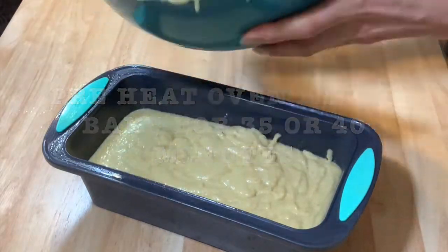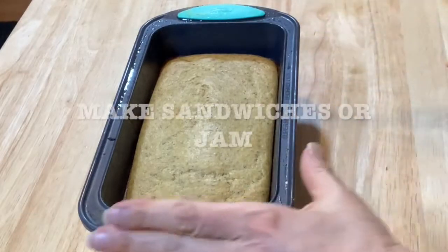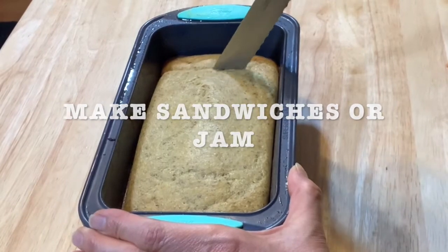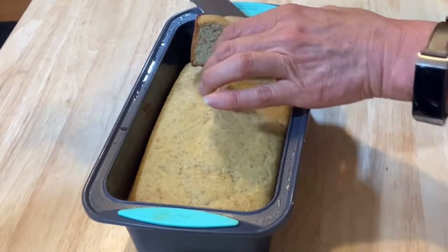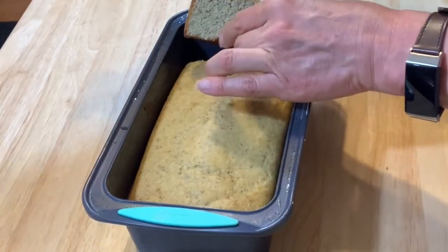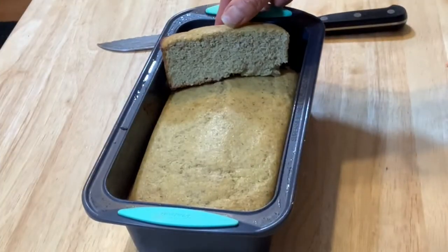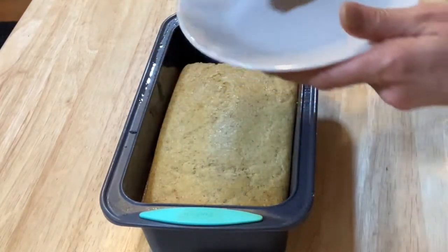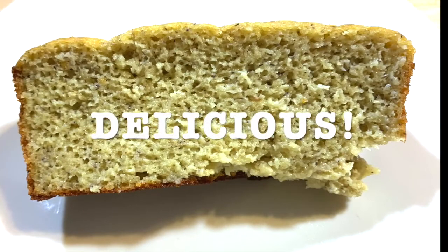This is such a good recipe. And this is how it looks like after 40 minutes. Enjoy! You can make sandwiches, or just eat it with butter and jam, or maybe if you're eating pasta, you can eat it with your pasta. It turns out really fluffy and moist. It's delicious. So instead of buying your bread, you can make your own bread.